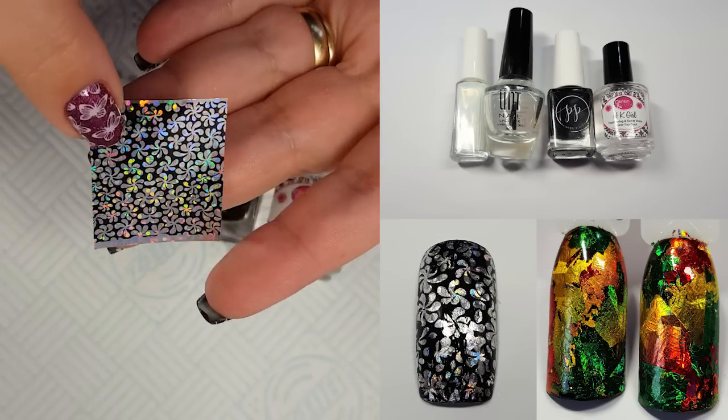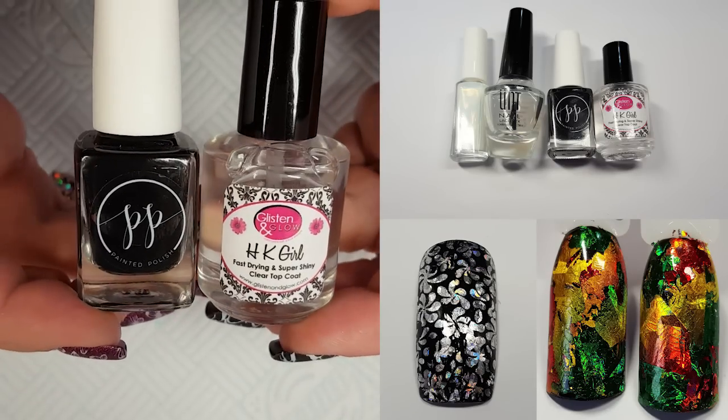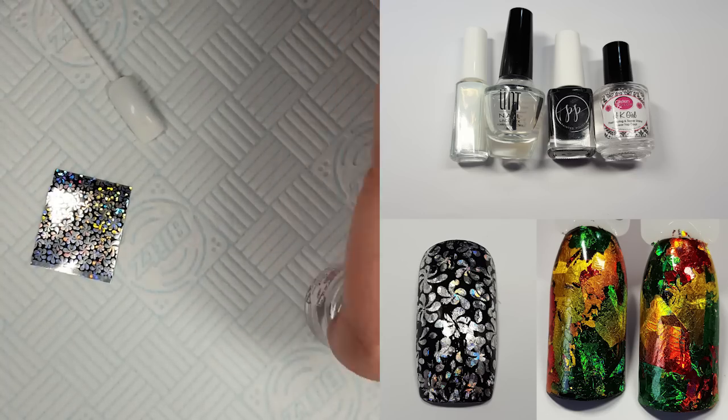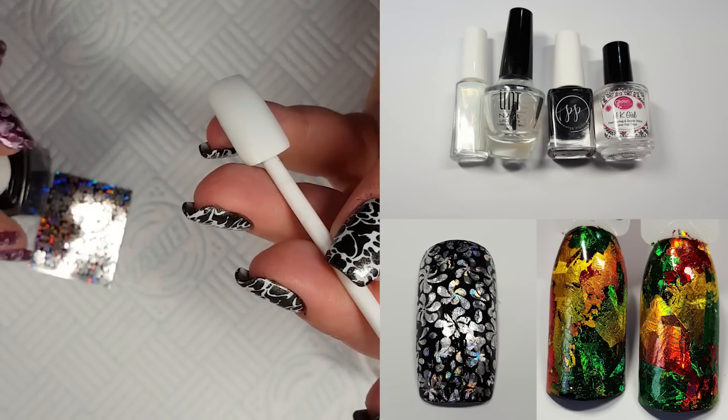This is the piece of foil I'm going to use, and I'll be using this with black nail polish and top coat. I'll also be using two other products but I'll show you them later on, and I'll be doing this just on a white tip for now.